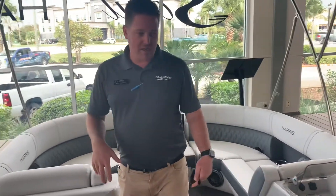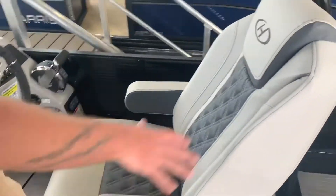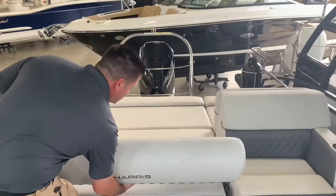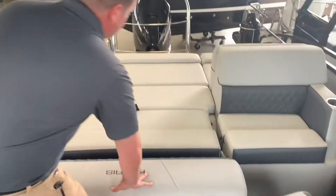This boat is equipped with the single lounger dual helm setup, so we have two captain's chairs right here and then a nice single lounger. Cool thing about this — again, they modeled this off of the 2020 Solstice — this actually folds down all the way flat to give you a nice bed.